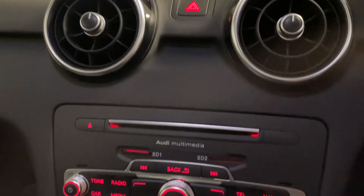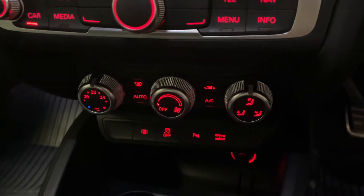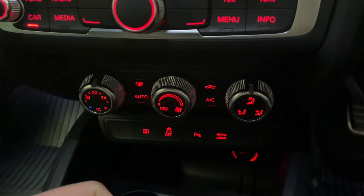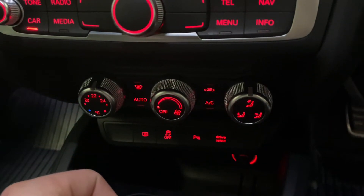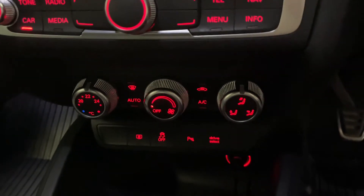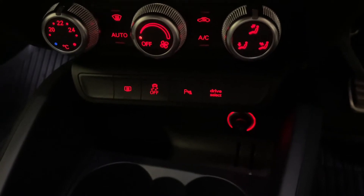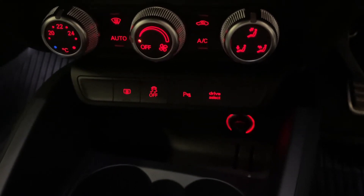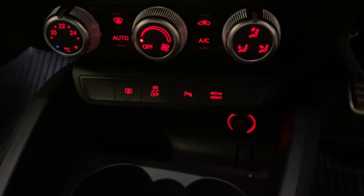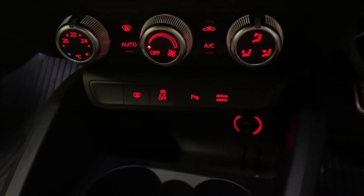Moving further down, another really nice option that you don't see very often is the upgraded climate control with these aluminium style dials, giving you a bit more adjustability with the air conditioning as well. Further down, we've got the rear windscreen heater, traction control, the parking sensor button — which comes on automatically when you go into reverse — and the drive select scroller. You've even got a 12-volt power socket to charge any ancillaries as well.